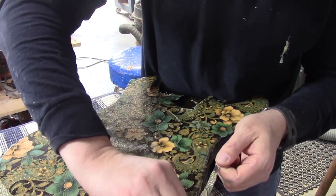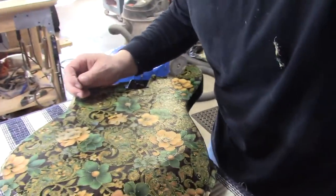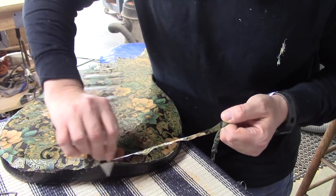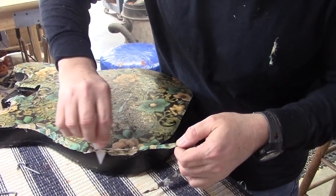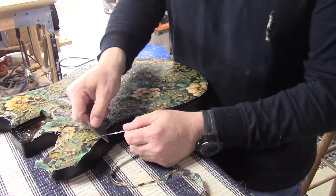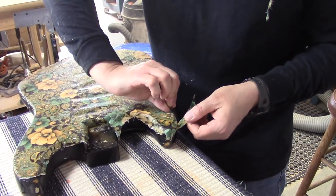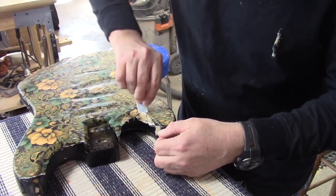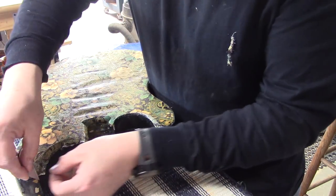Again, we're going to come around — let me see if I can get this in the camera here. We want to come around as tight as we can, but remember we're going to buzz this through the round-over bit, so we're not looking for perfection just yet. Just want to get the majority of this funky stuff off of here.